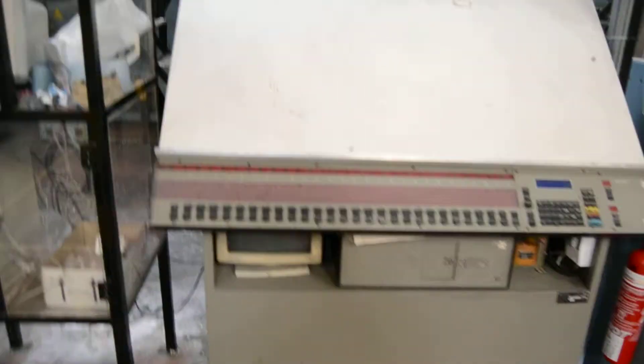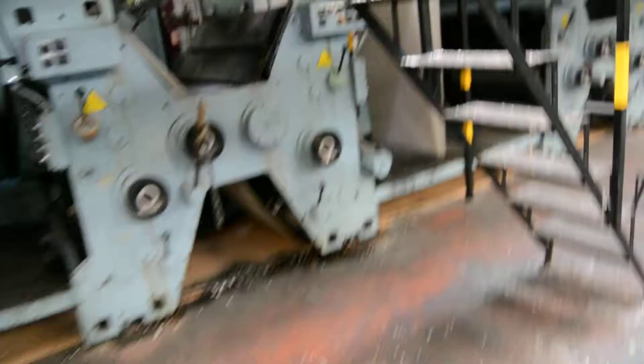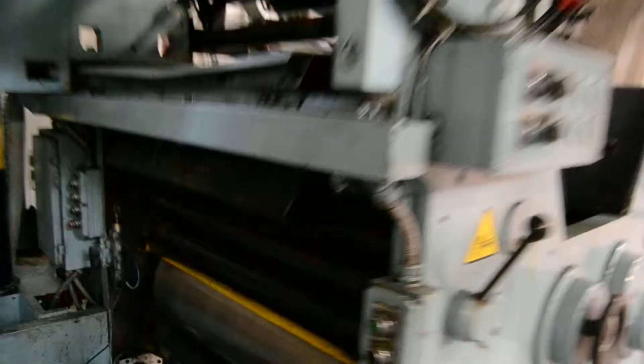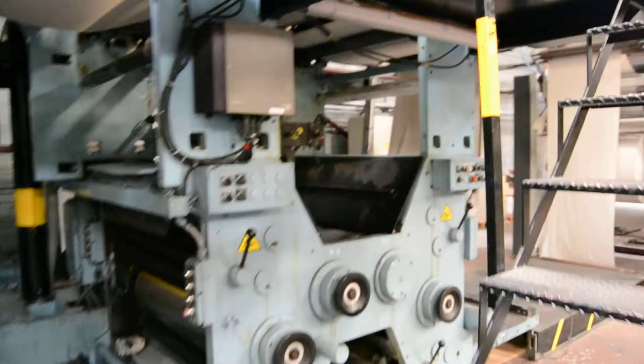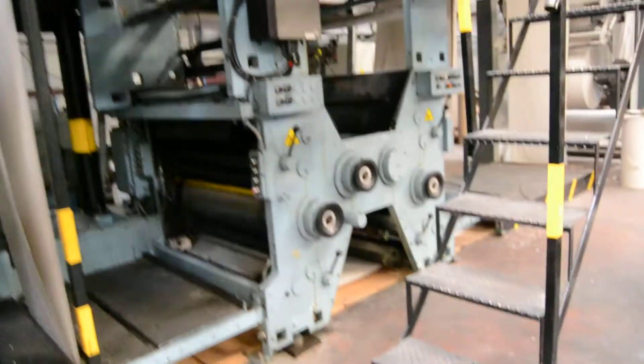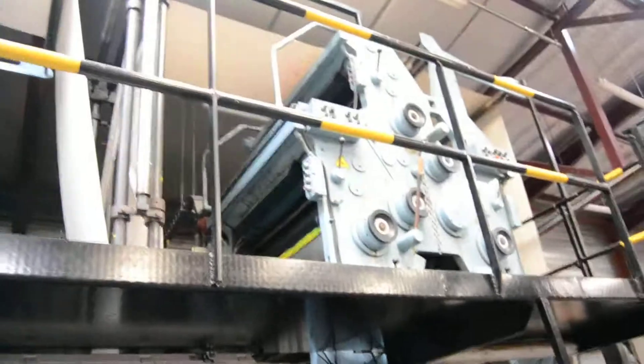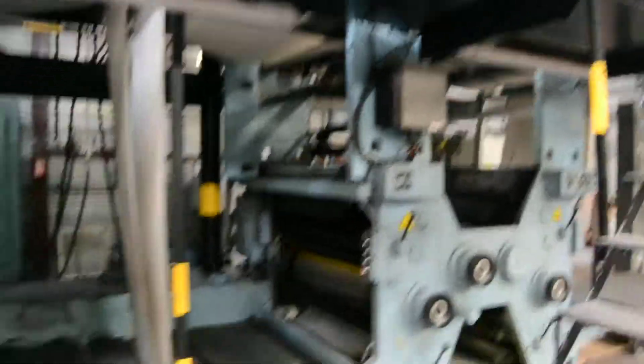Automatic motorized ink adapted, fixed on the machine, only for these two units. Up and down, up and down, here — this is micro color, up and down, up and down. It's a micro color unit for motorized ink keys.